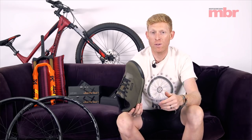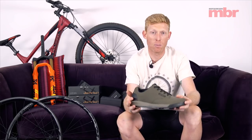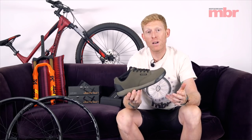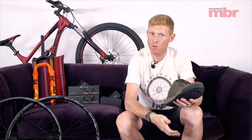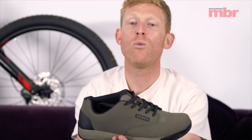Hopefully by the time you watch this video the shoes will have been released so you can see exactly what color schemes are available. Price-wise, £84.99 — a pretty good, reasonable price for a pair of really well made and hopefully really grippy shoes. We've already got these and we're going to be putting them through the paces to find out how they compare to Five Tens and all the existing models. That's ION's new Raid 2 shoe.